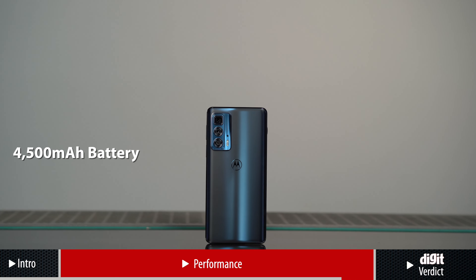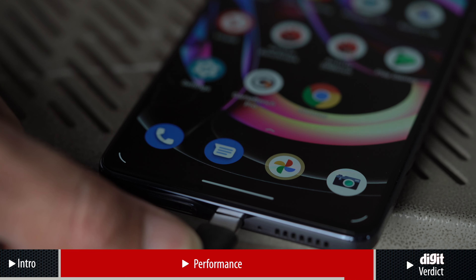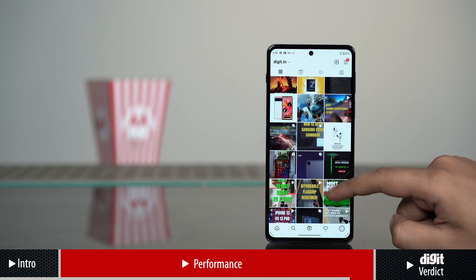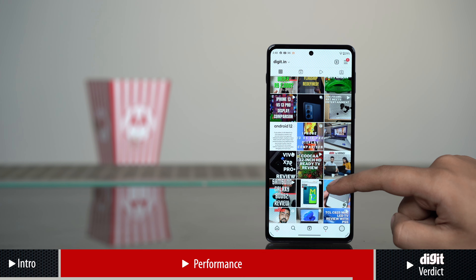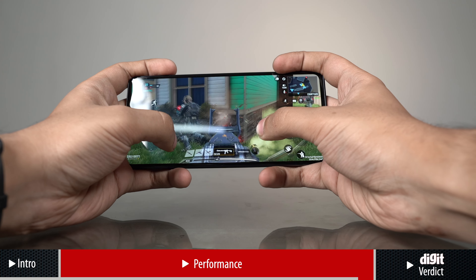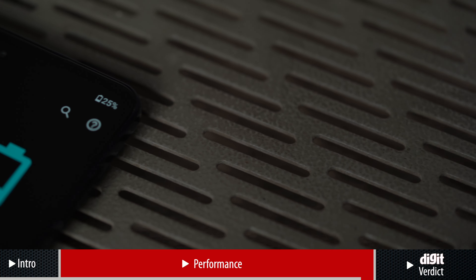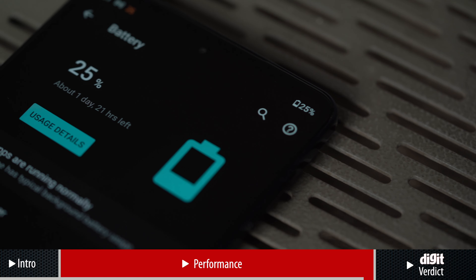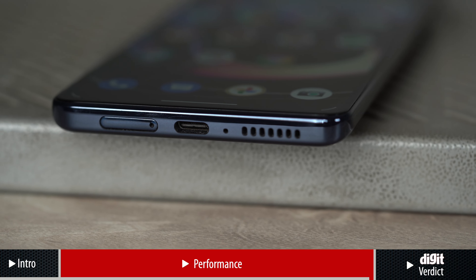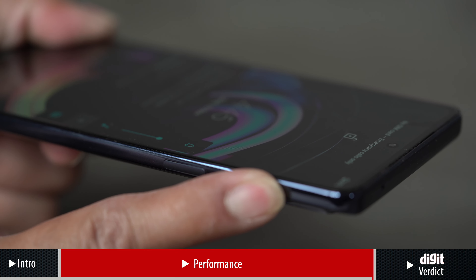The phone is equipped with a 4500 mAh battery that supports 30W fast charging. In my use, the phone lasted for a full day on a single charge under heavy workloads with the screen set to 144Hz refresh rate. In general use, you will be able to get more from the battery with mixed workloads. It also supports 30W fast charging and manages to fully charge the phone in an hour and 18 minutes.